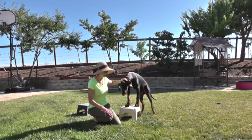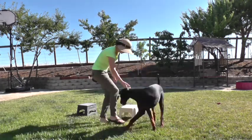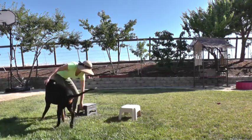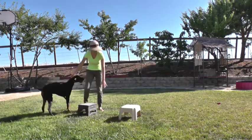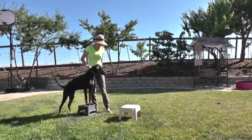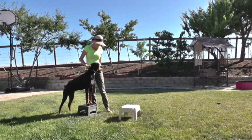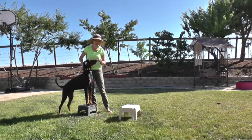In case we decide to compete in any dog shows, he will learn how to show himself and how to stand. Let's see how this works. I've set the stools a little bit apart — not too far — because I don't want the dog to stretch way too far at the beginning. He already knows to go on one, so let's see if we can get him on the other one.